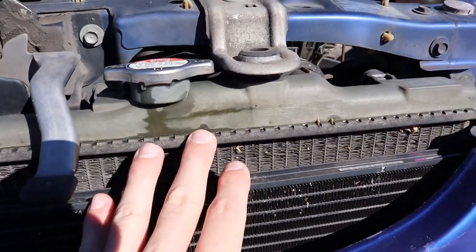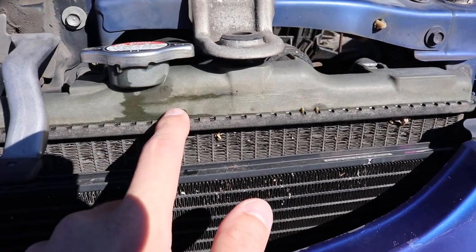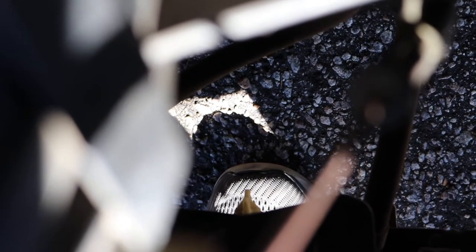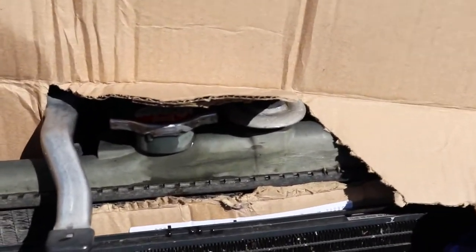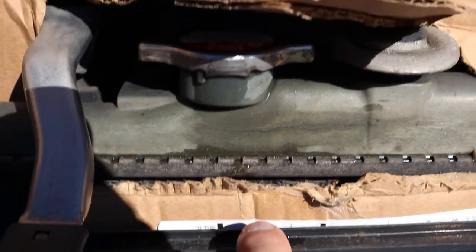First thing I need to do is drain the radiator so the fluid level is below the crack. The fluid is only slightly above it so I won't lose much — I'll just refill with water. I need to get to the petcock valve on this tiny radiator. There it is — you just twist that and drain it. Got cardboard blocked off around the area so I don't get any overspray onto the fins.